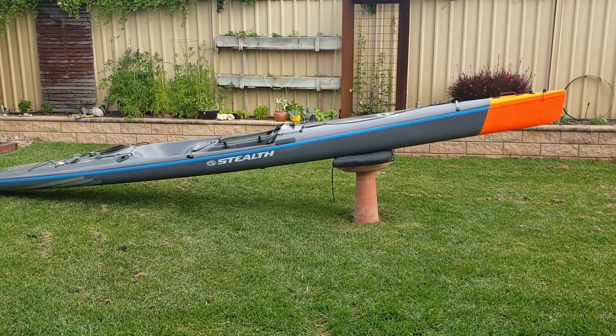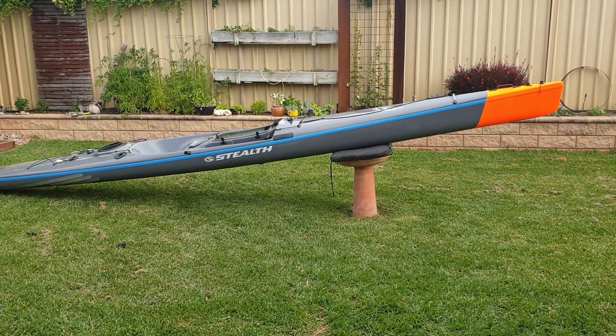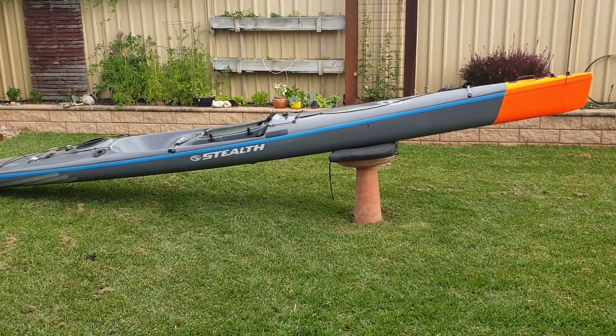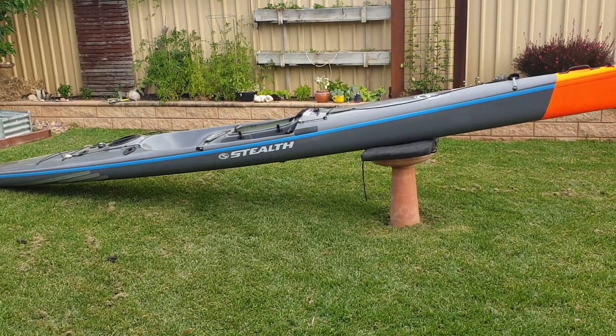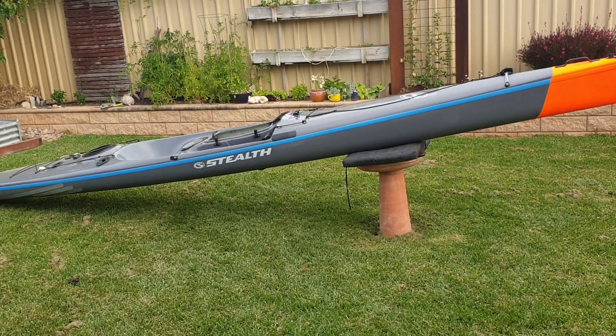I've just decided to Plasti Dip the Stealth. The reason I Plasti Dipped my Stealth is for obvious reasons — 150 yards, not even that, 70–80 metres in rough water, you can't see a grey kayak on a grey sea. Not a hope in hell. The Corn Blue Stripe doesn't even help; it just blends in.